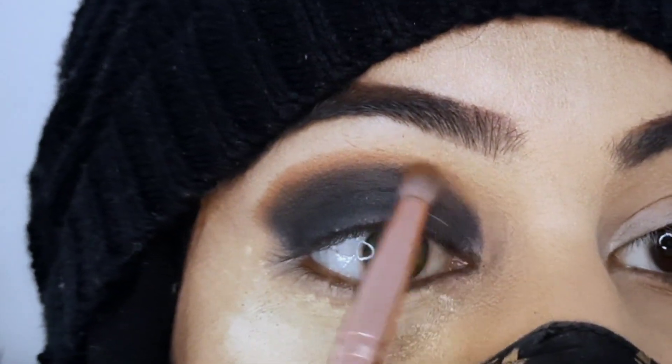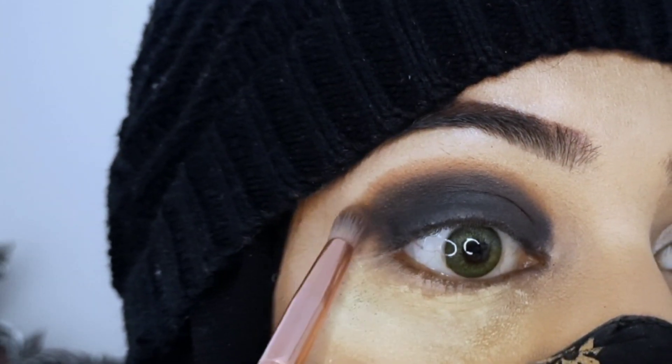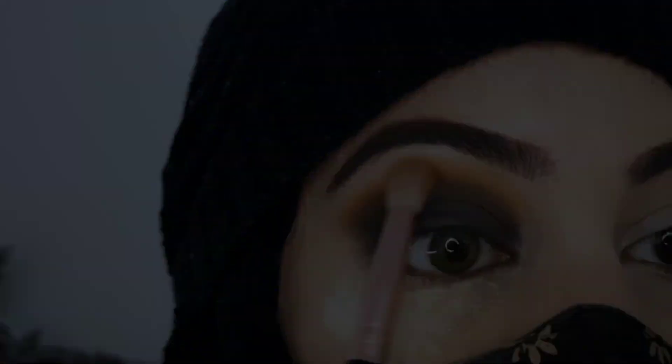We will blend it so that there will be no harsh line. Then we will take a fluffy brush and blend it into the rust color shade. Then I will blend it into the crease and the upper area — blending this whole shade out.